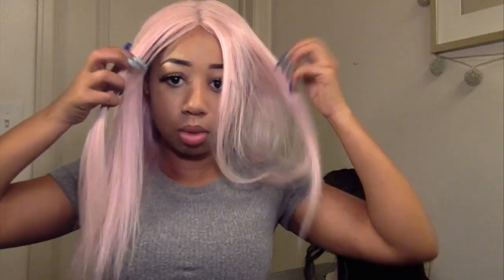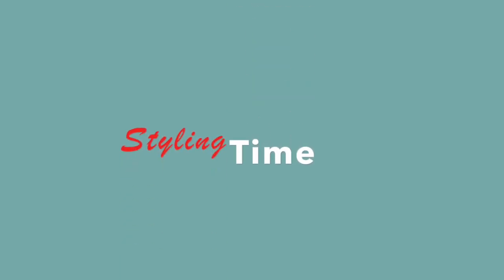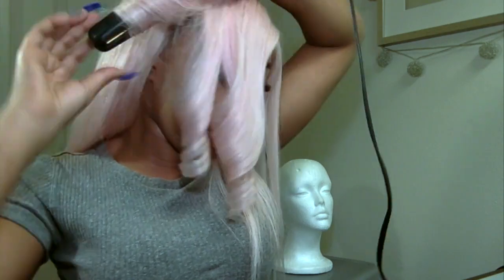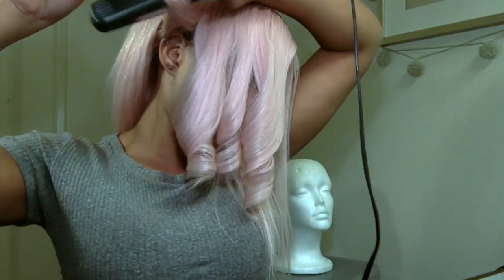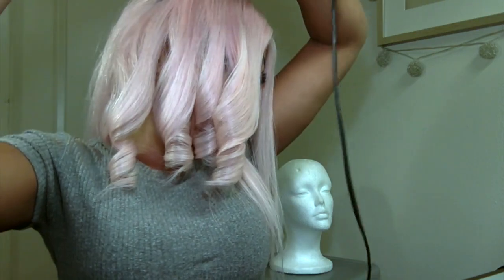Now that I see how the hair looks straight, I'm trying to decide whether I want a middle part or a side part. Eventually I ended up still doing the side part like I originally wanted, but I typically tend to wear my hair in a middle part. Now that my flat iron is on, I'm going to go in and curl my hair. This hair holds a curl really well, so I'm going to do basic flat iron curls all over. If you'd like to see a tutorial on how I do my flat iron curls, comment below — I've always done my curls with a flat iron rather than a curling iron.